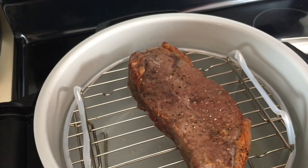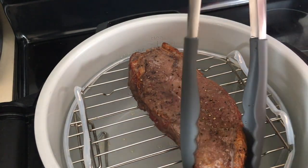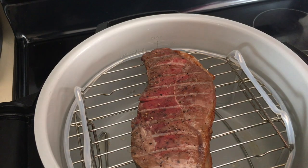Coming up on five minutes — opening it up now. Going to flip this New York strip. There we go, we're getting some nice brown on the fat. We're going to close the lid and be back in five minutes.